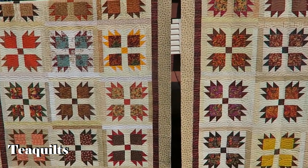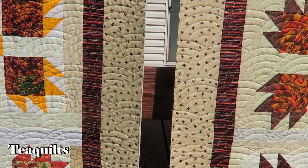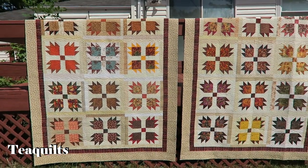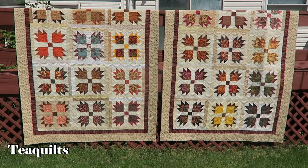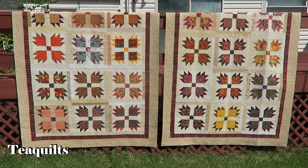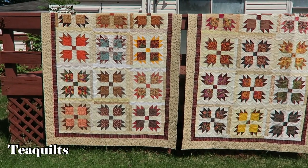One other thing — Peggy also pays me to trim her quilts. She'd just rather be ready to go ahead and put binding on them when she receives them back from me. That's why these quilts are trimmed and you don't see the extra backing and batting on these particular quilts. That's it for this segment — I'll see you in the next portion of the video.